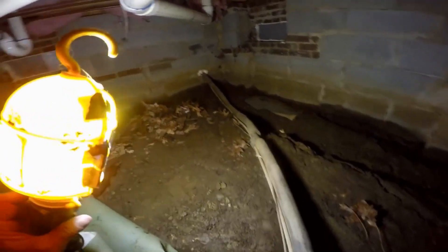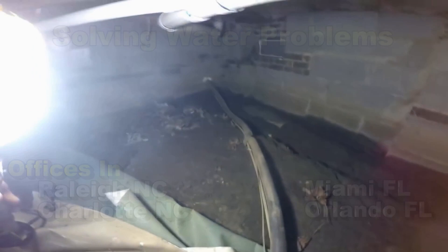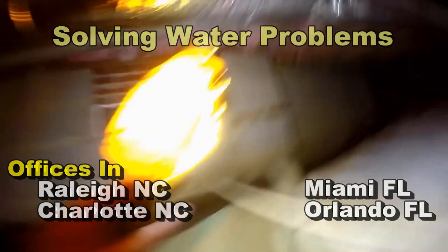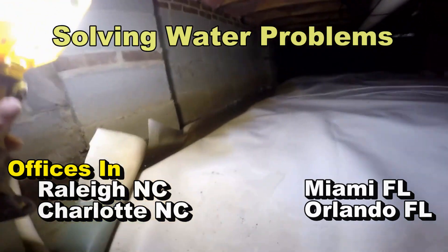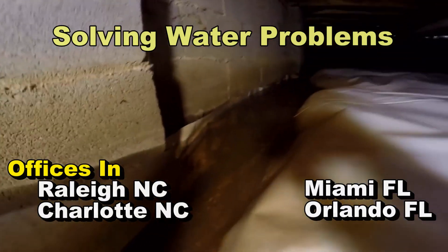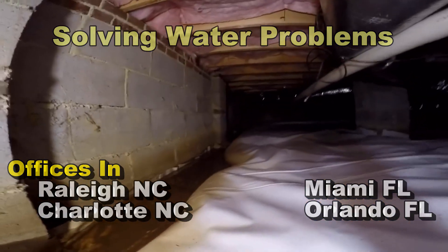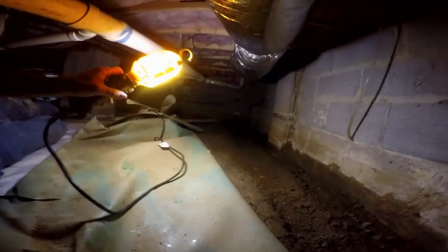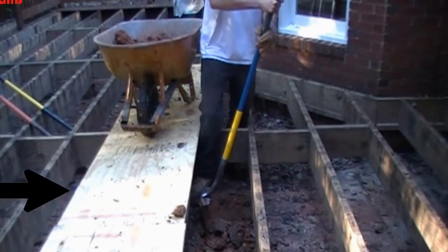Good morning, Chuck here with Apple Drains. Let's take a look at what happens when you have your crawl space encapsulated but you didn't do the drainage. In addition, there's negative grade on the back of the house with a deck that had to be removed and a French drain installed along the outside wall. This is a real problem.